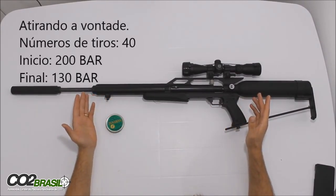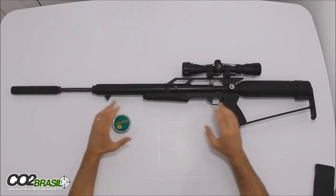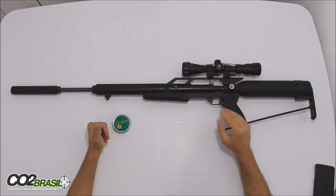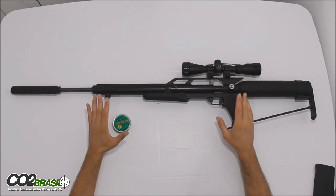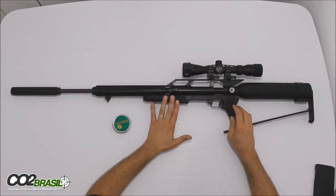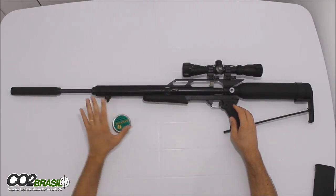Peço desculpas para quem viu o vídeo, o agrupamento não é um dos melhores, mas também não me importei muito com isso porque eu estava testando a velocidade de agrupamento a 25 jardas. Não utilizei a potência total da carabina; a carabina foi utilizada 10x10, que é o correto até aumentar mais a potência, mas eu acho que isso aqui já está suficiente.